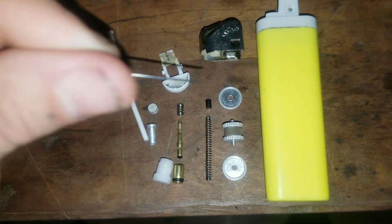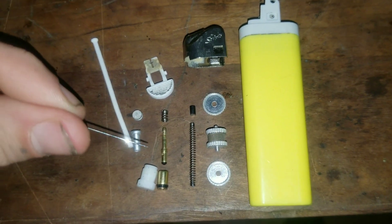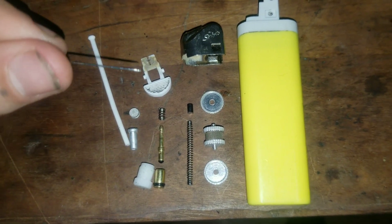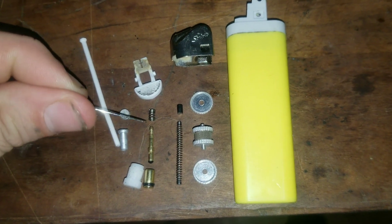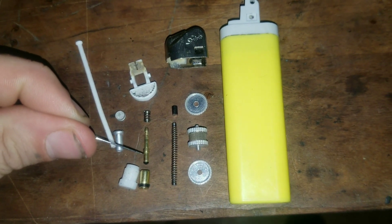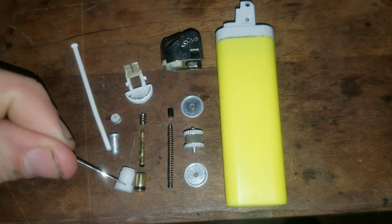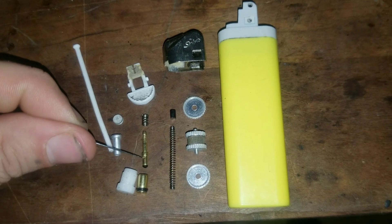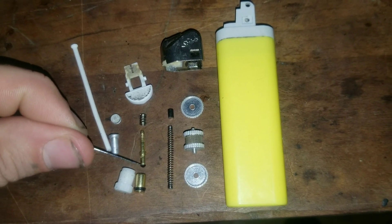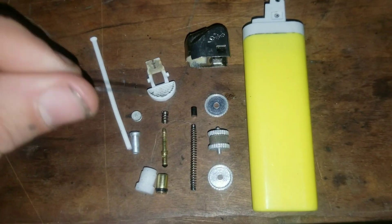So this tube will rest inside of the lighter body, and this piece, once assembled, all rests on top of it. When you push this button, it lifts this up and places the hole of this needle inside of this chamber. When the button is down, this goes below the chamber, and this rubber gasket and this rubber gasket seal everything. This is how a lighter works.